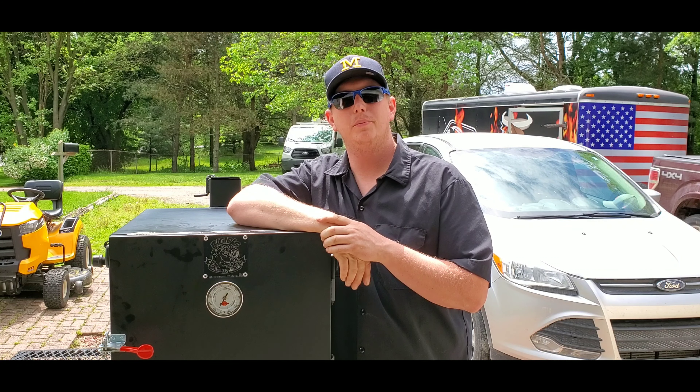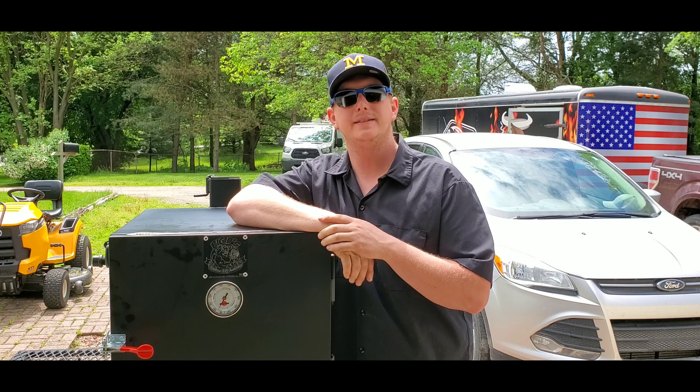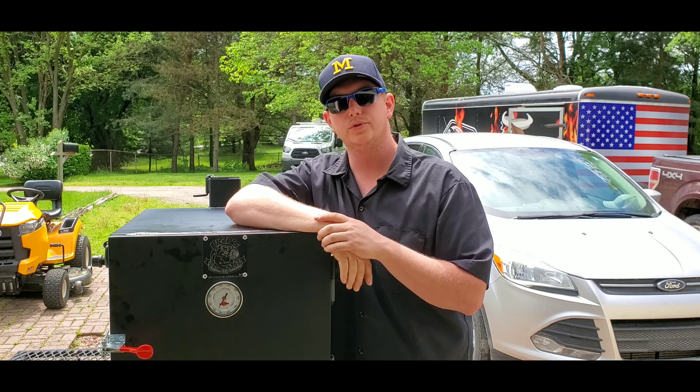Hey guys, thanks for checking out the world of barbecue. My name is Jeff with Hallboy BBQ. In this tips and tricks video I'm going to show you guys how to fire up and maintain temperature with a charcoal smoker.